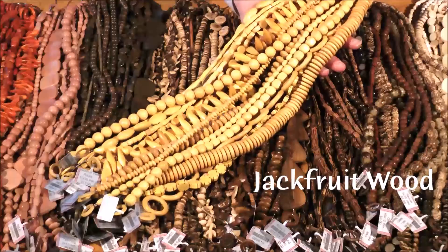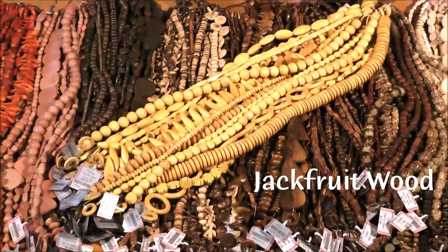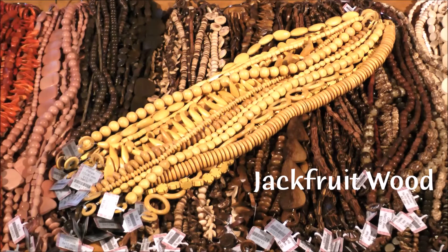Our first wood is jackfruit wood, also known as naan ka. This bright yellow wood is from the jackfruit tree, which is native to parts of southern and southeast Asia. In addition to being used for beads, the wood of the tree is used for furniture and musical instruments. The fruit of the tree is comparable in flavor to a banana, mango, or pineapple.